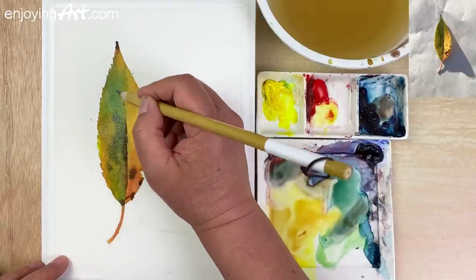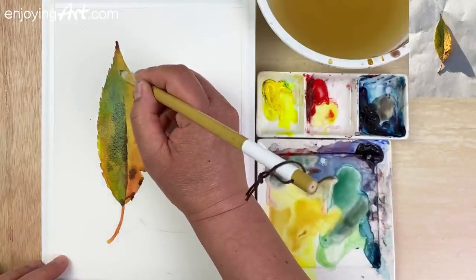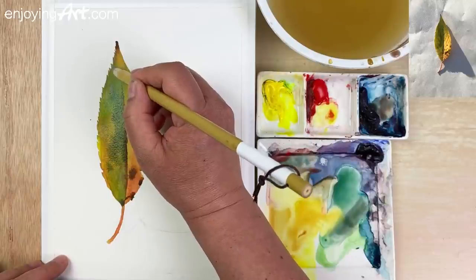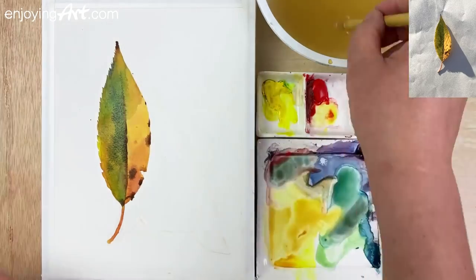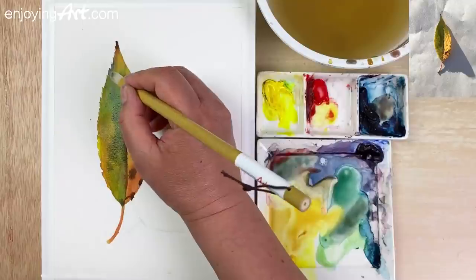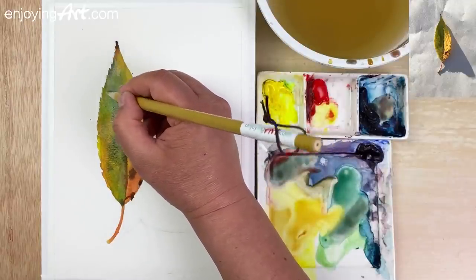Coming over here and here. Now over here also a little bit darker, showing that this area is a little bit bent. Now you can see the color is a lot more meaningful because they have shadow and light.